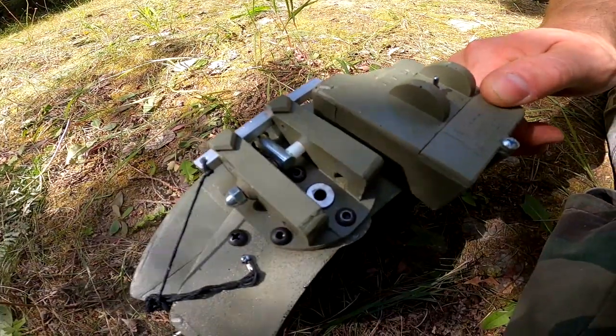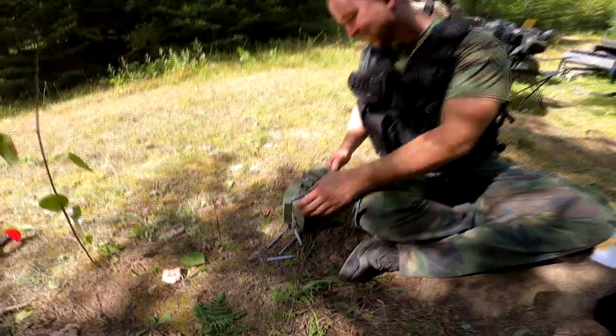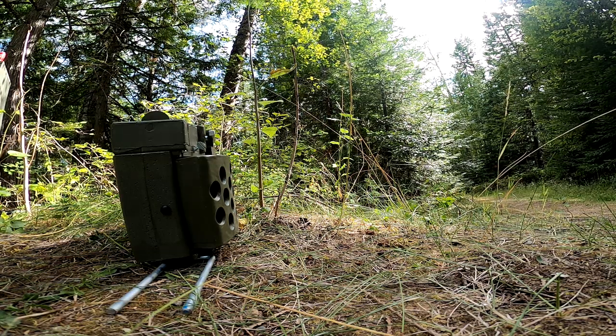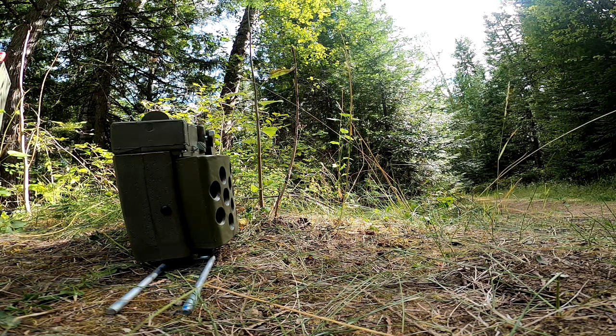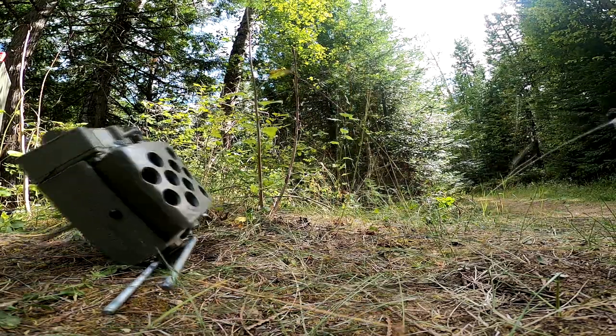Anytime you're ready, Ryan. Wow, yeah, that was fast. Are you ready with the detonator, Ryan? Okay, I am arming the detonator. This radio transmitter is on, so Ryan, anytime you push that it's going to go. Okay, do it. Oh!